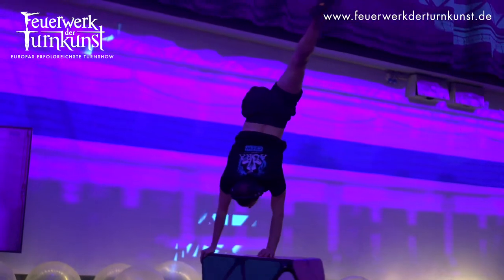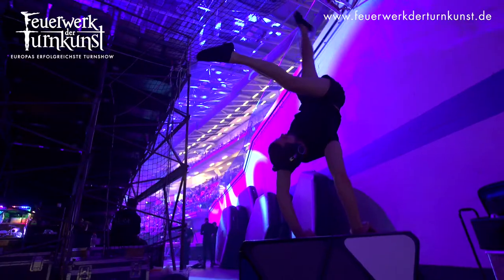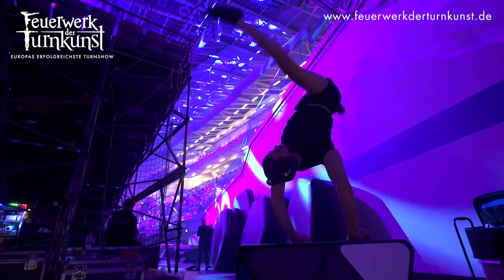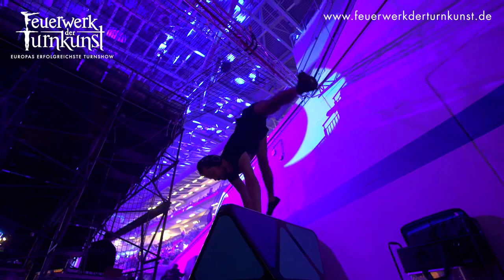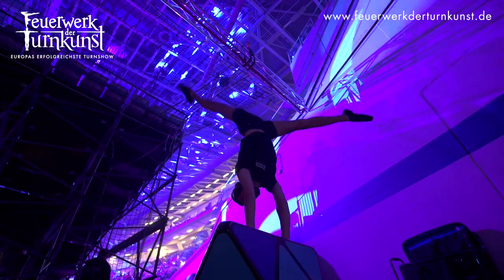Usually handstand acts are quite calm and slow — that's what I had in the past as well, in my previous act. But in this act I just wanted to combine some dynamic movements with handstands and turning the prop and manipulation of the prop as well.